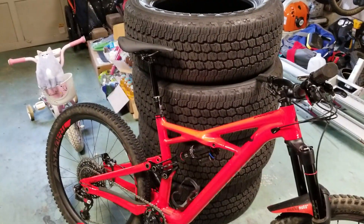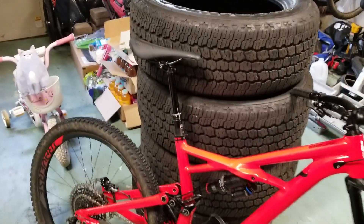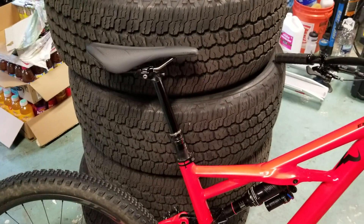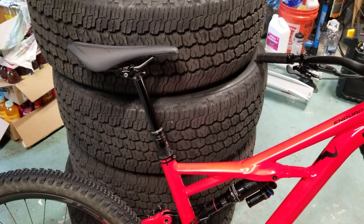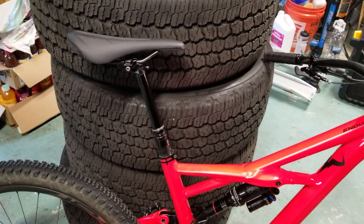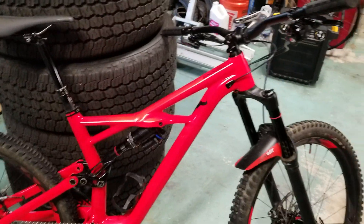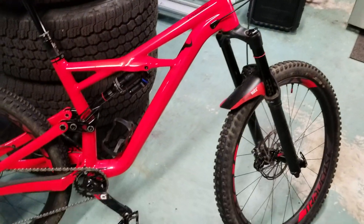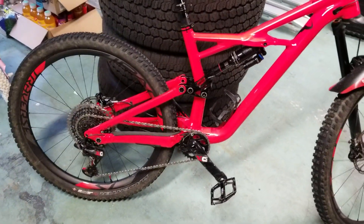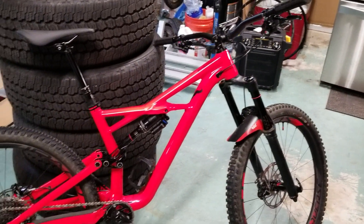I'm still running the Command Post IRCC dropper that came with the bike — a 125mm dropper. I've thought about putting in a Fox Transfer post, but this post is working pretty good, so no big deal there. Anyway, that's the bike check — hope you like it, and good riding!